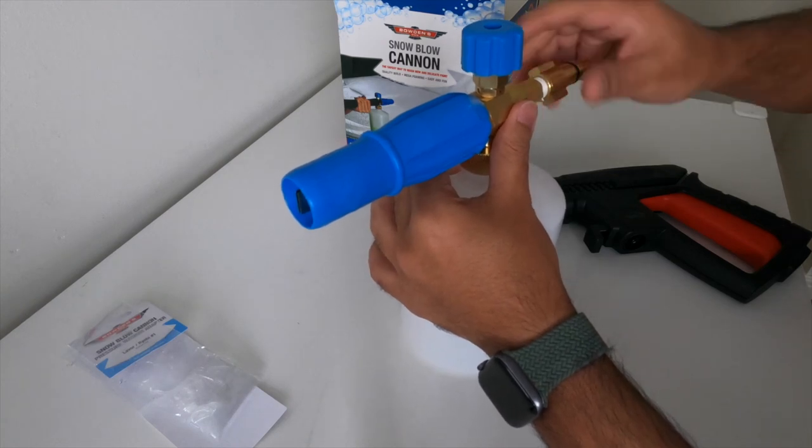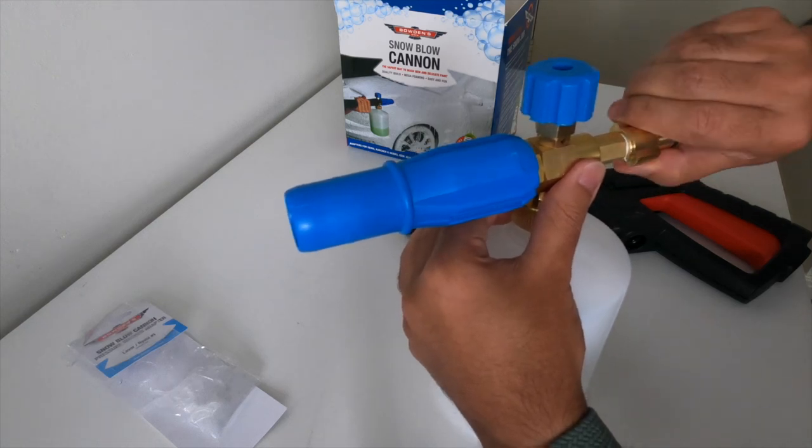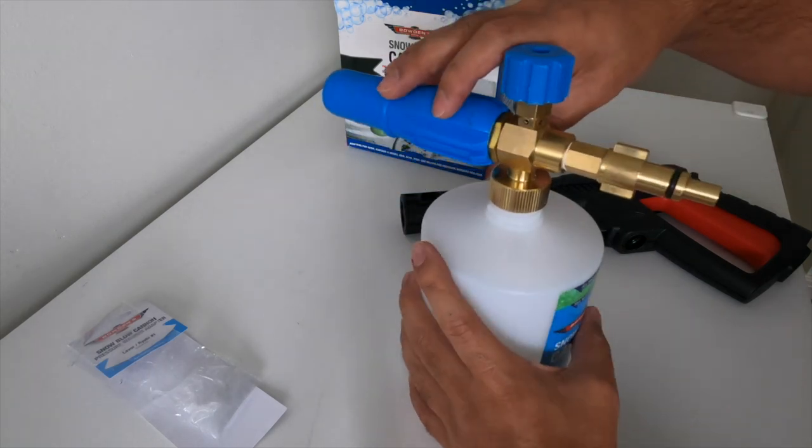Alright, so it's fitting really well — it seems to be a perfect match for the Bowden's snow cannon.